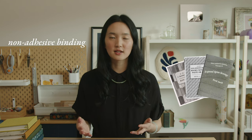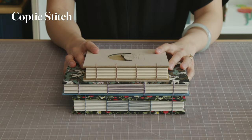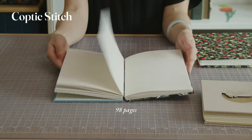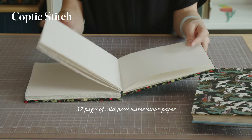These are unique bindings that are highly customizable — they scream handmade! Keith Smith wrote a collection of books on these type of structures, which he calls non-adhesive bindings, offering a lot of different stitch and style variations. Coptic stitch is my go-to method for a book that needs to lay flat, like a painting sketchbook or a recipe book. You can use heavier weight paper like watercolor paper since the spine is not bound with glue.